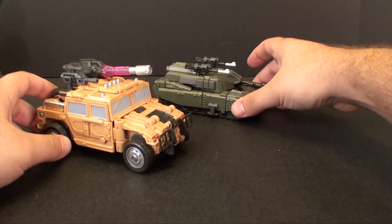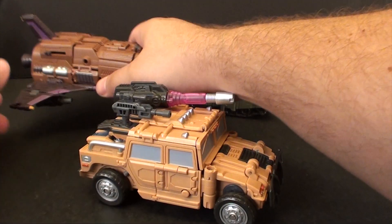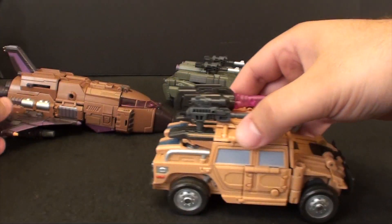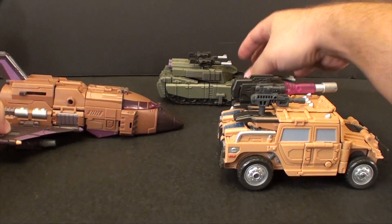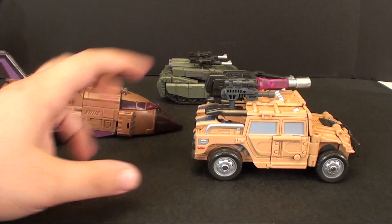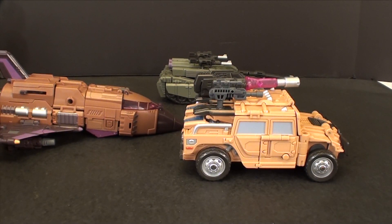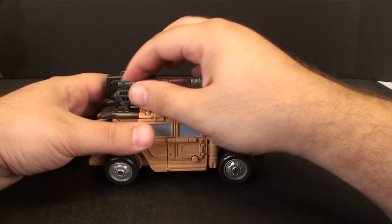Let's bring out some of his Bruticus mates — here is Brawl, and there is Airburst slash Blast Off. You can see a good size comparison between them. Obviously Swindle should be a lot smaller than a tank, but you know, whatever — it works for what it's intending to do.